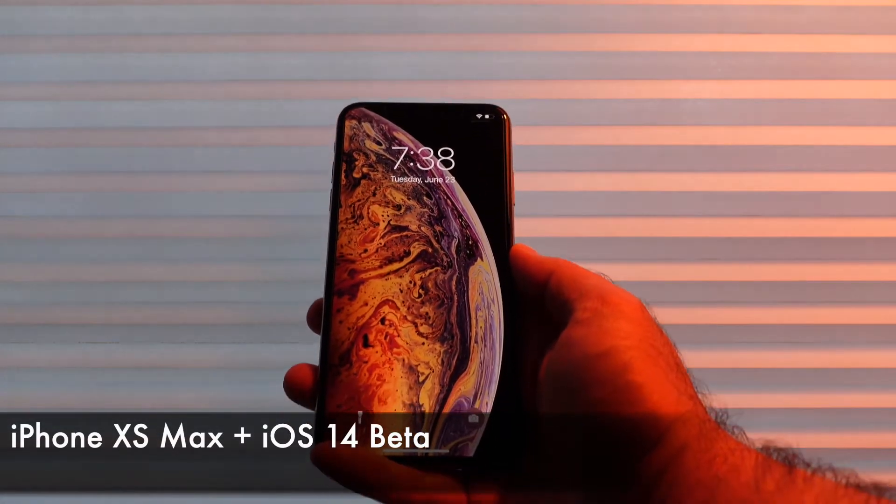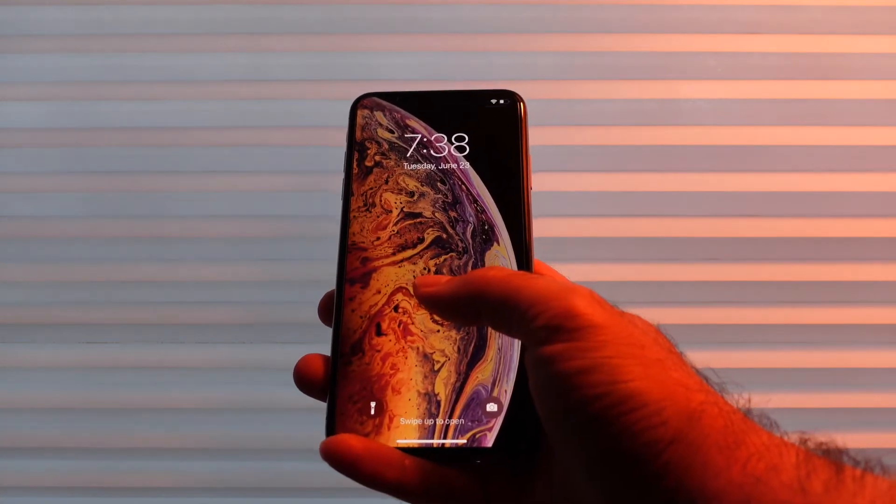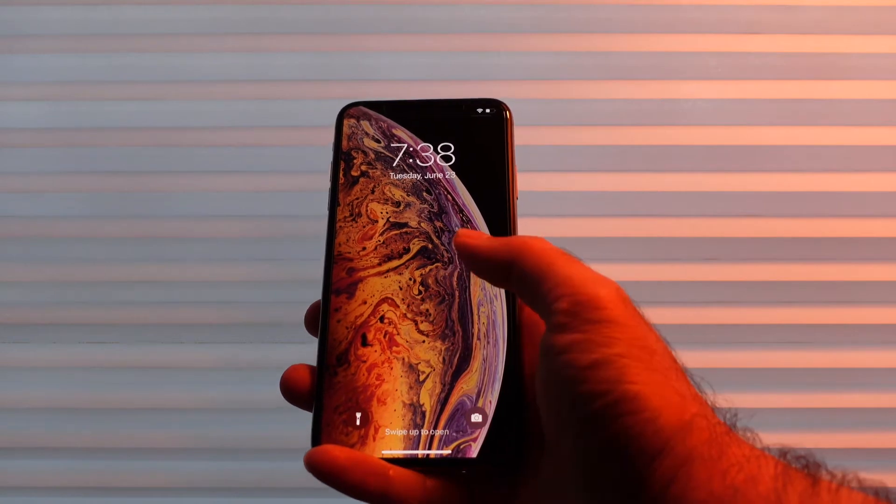So here we have the iPhone XS running the new iOS 14 beta. I'm happy to say that Apple actually listened and is giving us some nice camera features for these older phones. So let's dive into my top five.